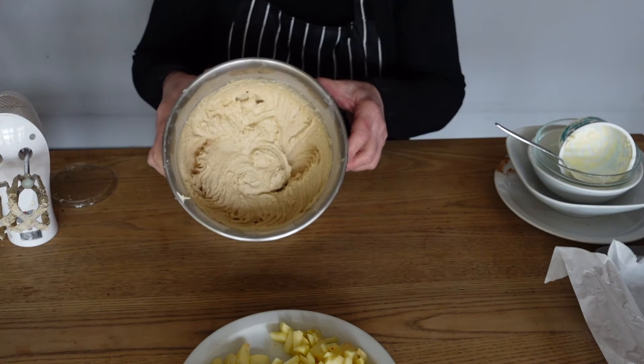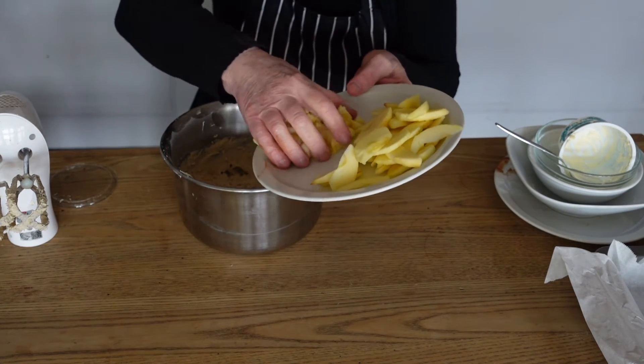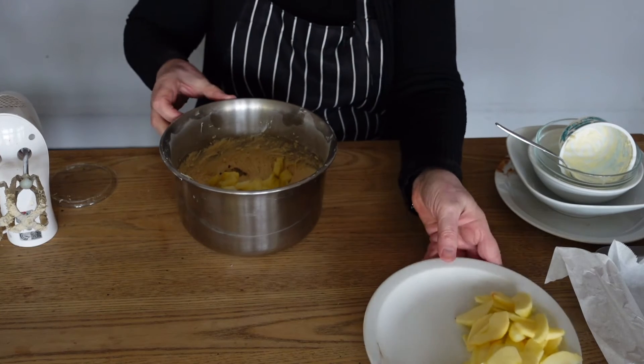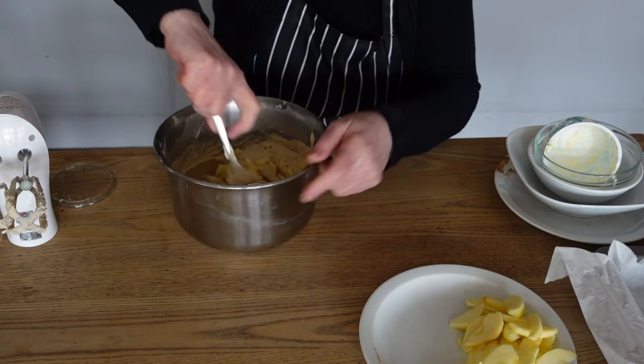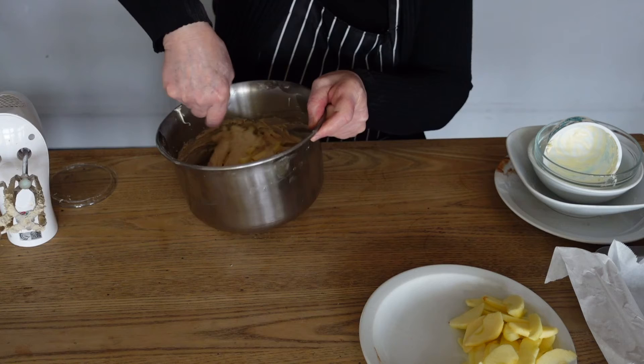So once it's all combined, we're going to add our smaller chunks of apple and just give those a mix through. We've kept our slices to decorate the top.